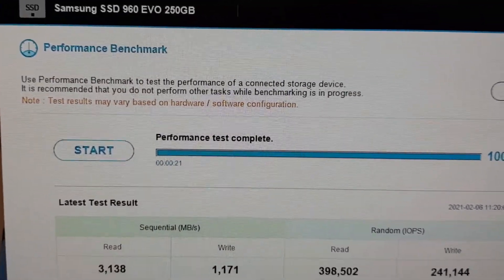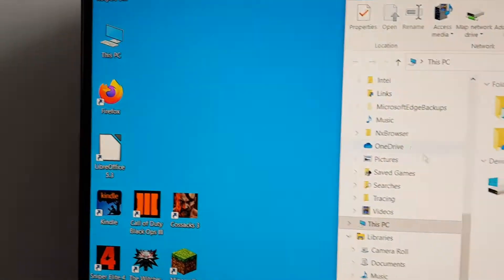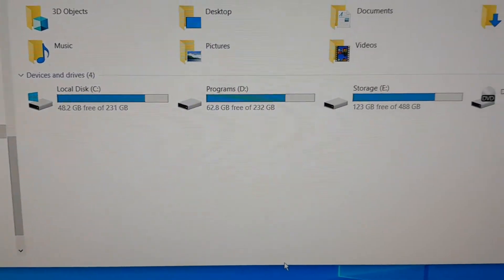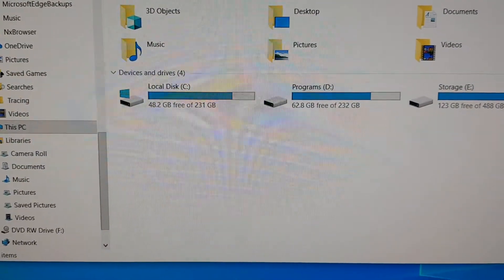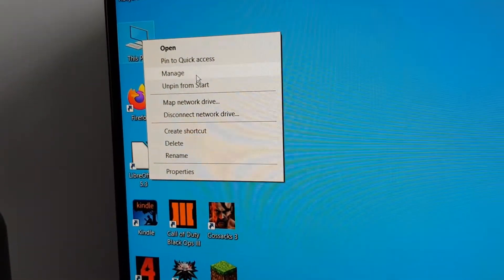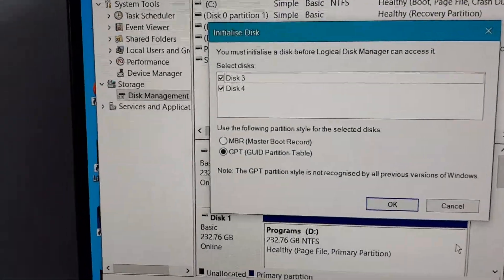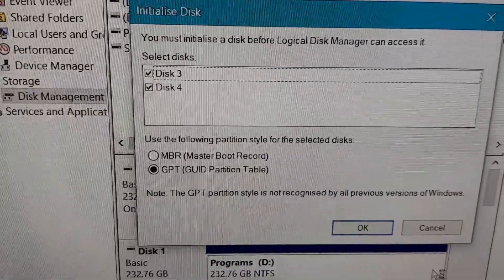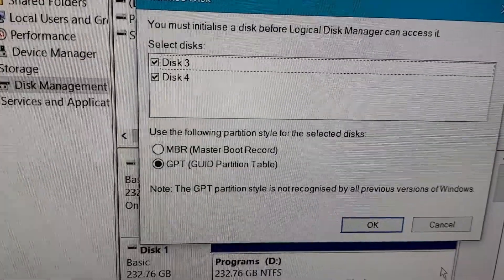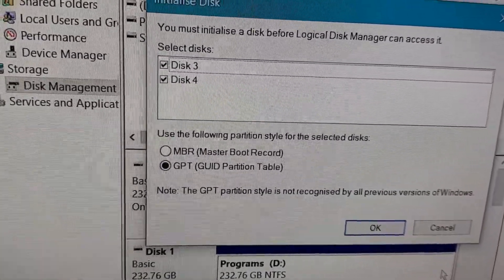The next thing we need to do is make the drives visible in Windows. If I double-click My Computer, I can only see the original drives — the C and D drives are the NVMe drives and the E drive is the original storage drive. I can't see the new drives yet. To fix this, right-click on This PC, go to Manage, then Disk Management. It's now recognizing two new discs and asking whether to use MBR or GPT. My understanding is MBR is the older format for legacy BIOS motherboards, while GPT is for newer motherboards with UEFI BIOS.